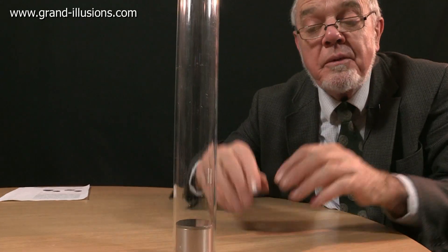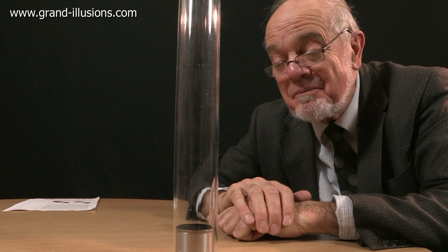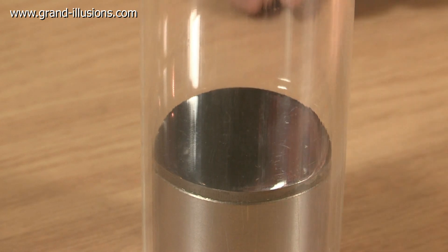They call it the atomic trampoline. Nice idea. Let's see how long it goes on for. Wow.